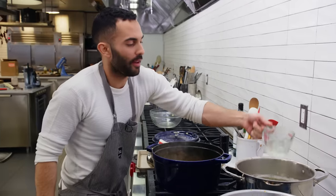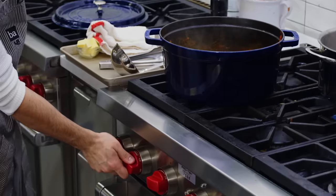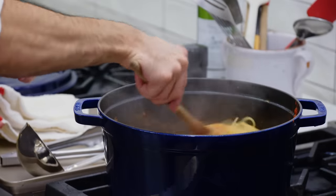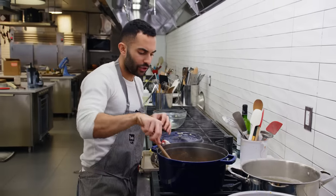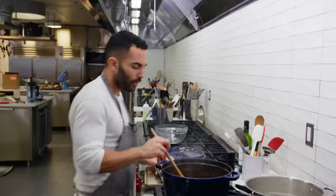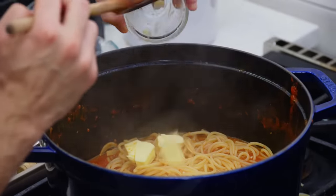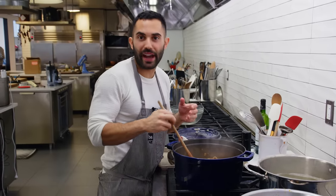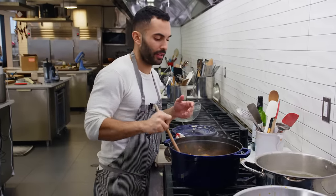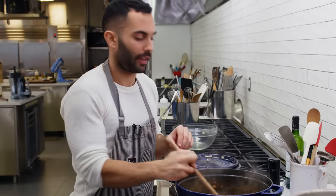I'm gonna add another quarter cup of the good starchy pasta water and bring this to a boil. You wanna cook it down until the sauce really starts to attach onto the pasta. You're gonna add three tablespoons of unsalted butter — that's a little restaurant trick I do. It makes it a little glossy, adds a little bit of fat, and cuts the acidity of the tomato. It's not that much — this is gonna serve like six to eight people, so you're fine.